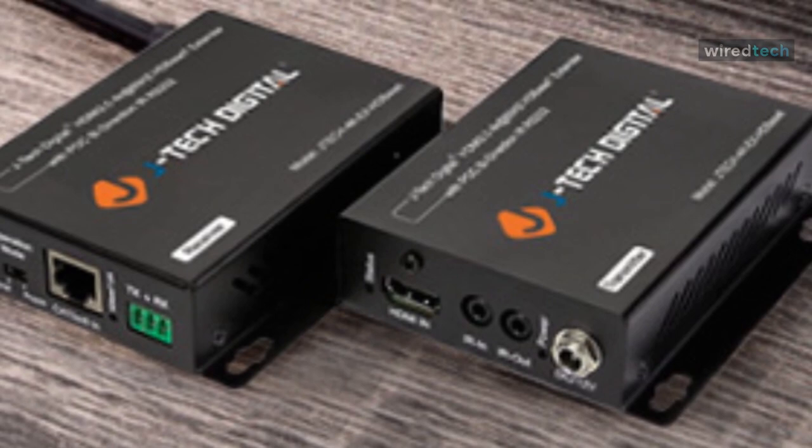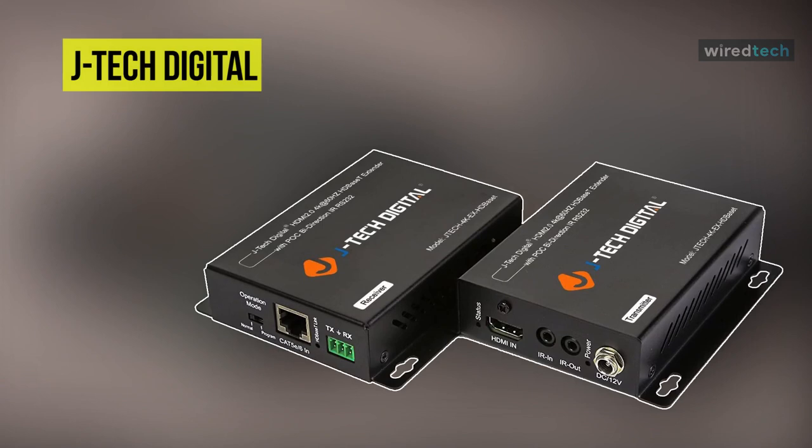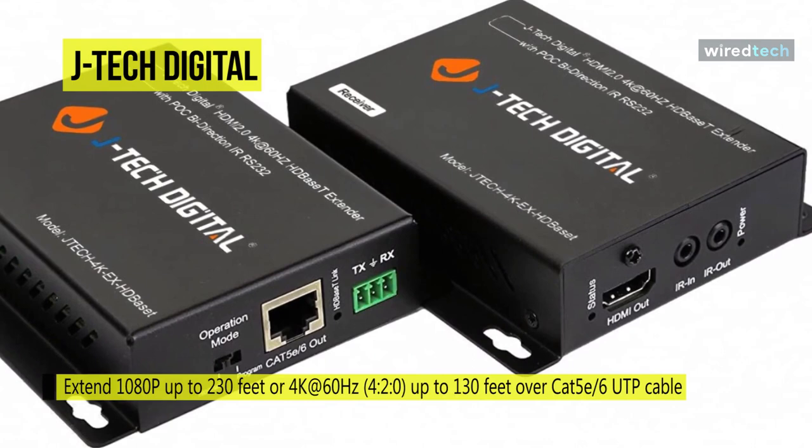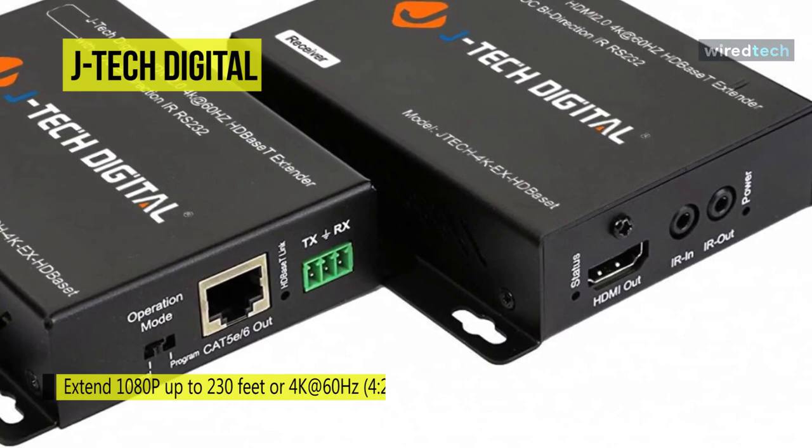The JTEC Digital can extend 1080p up to 230 feet, or 4K at 60Hz up to 130 feet, over Cat5e/6 UTP cable with JTEC Digital HD-Base T HDMI. Supporting 1080p 3D, the video is sent utilizing uncompressed HD-Base T technology.